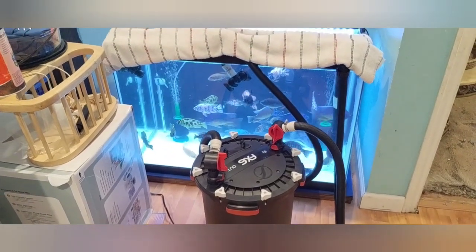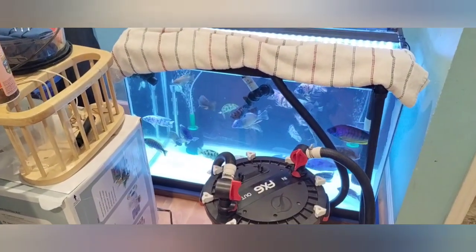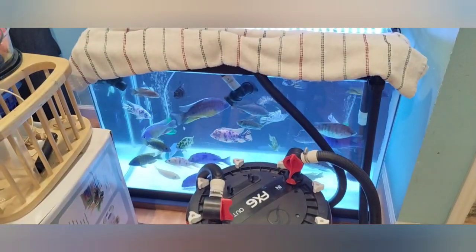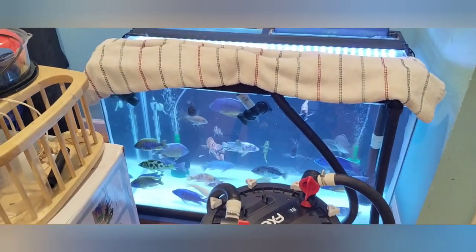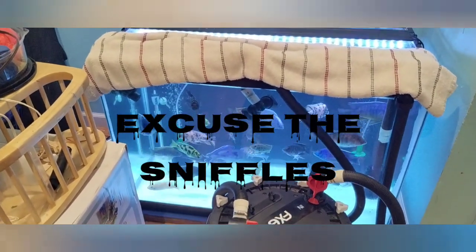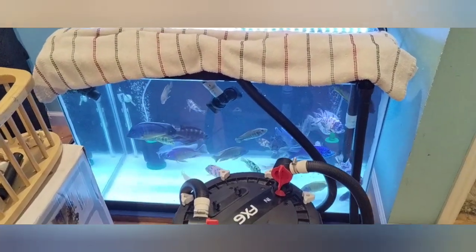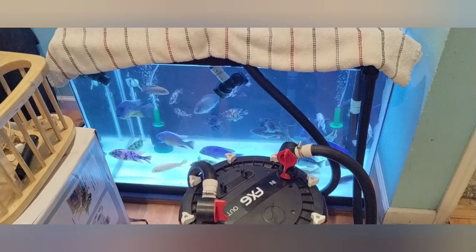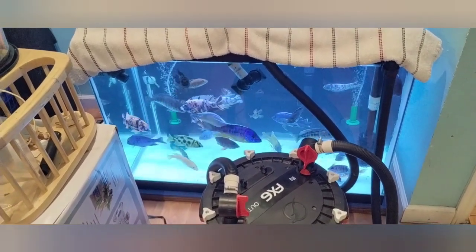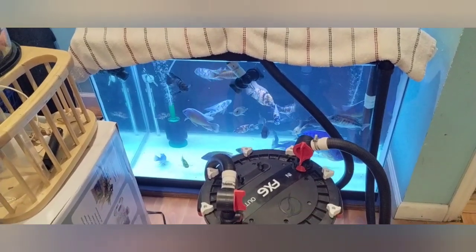Good morning guys, this is Danny with Danny Aquatics. I've got all these fish moved this morning. I brought the FX6, I broke down the 150 gallon tank and brought all these guys in here. I put some stress guard and gave them a good feeding so they were all ready to eat — they're doing good. Now we're gonna have to bring their old home back in here and put them back into that 150 gallon tank.